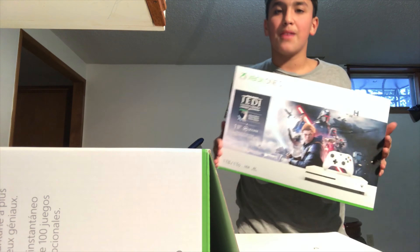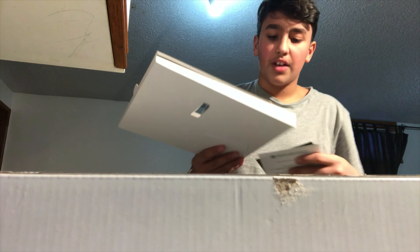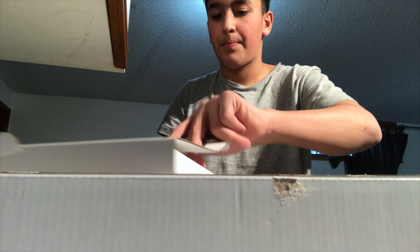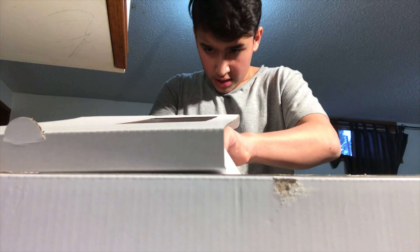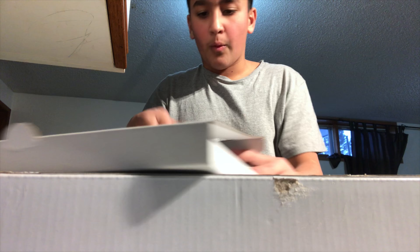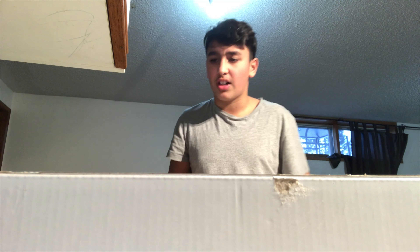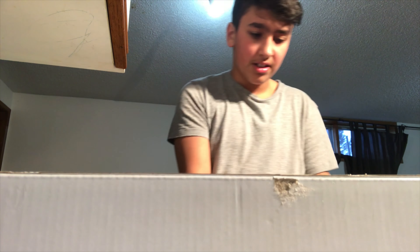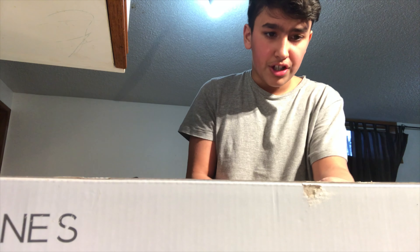Okay, so I just opened it up and there's this insert for the game that comes with the box. People ask about the whole Xbox versus PlayStation debate — why do you care if Xbox sucks? They're both amazing. Respect them how they should be respected. Okay, so what's in here?